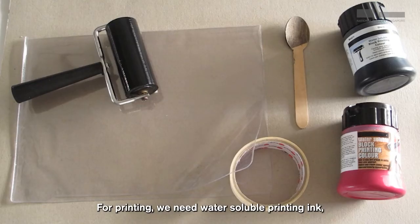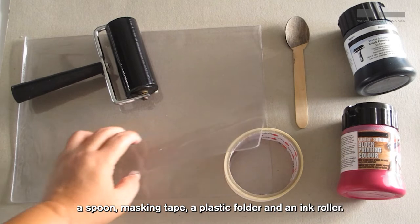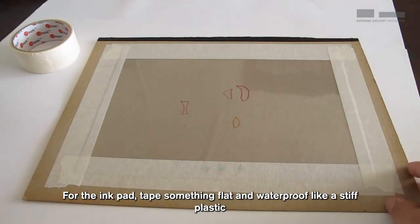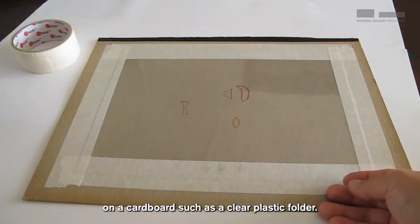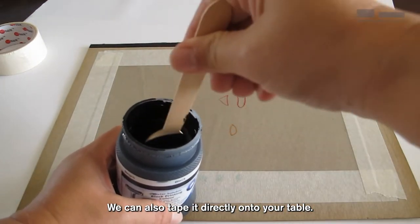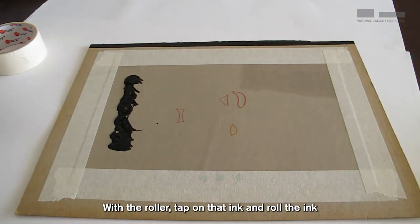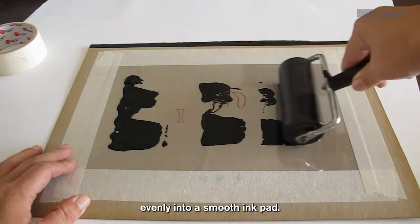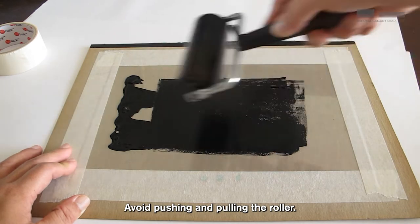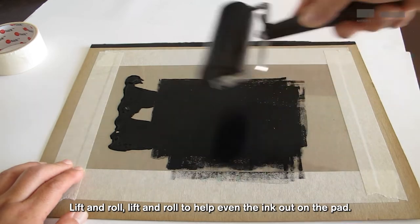For printing, we need water soluble block printing ink, a spoon, masking tape, a plastic folder, and an ink roller. For the ink pad, tape something flat and waterproof like a stiff plastic on a cardboard such as a clear plastic folder. We can also tape it directly onto your table. Stir the ink well and scoop a little to one end of the plastic. With the roller, tap on that ink and roll it evenly into a smooth ink pad. Lift and roll, lift and roll to help even the ink out on the pad.